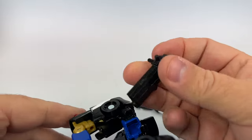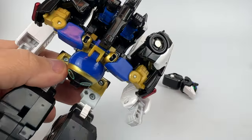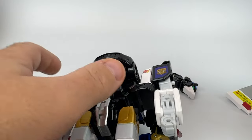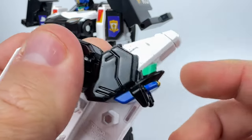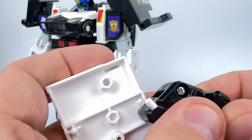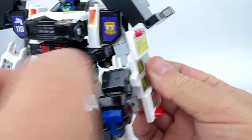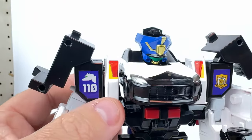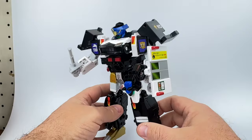The gun, if you're not using it, can be stored between the hands — you can see the hands stored in there. Now take these shoulder bits and plug them in. Attach the dog head — oh, my dog head was upside down — and he basically attaches here. There is a mask that goes over the other mask. And finally, this becomes his weapon.